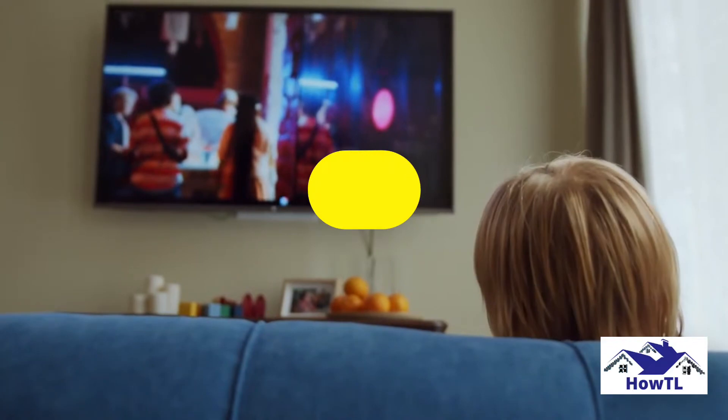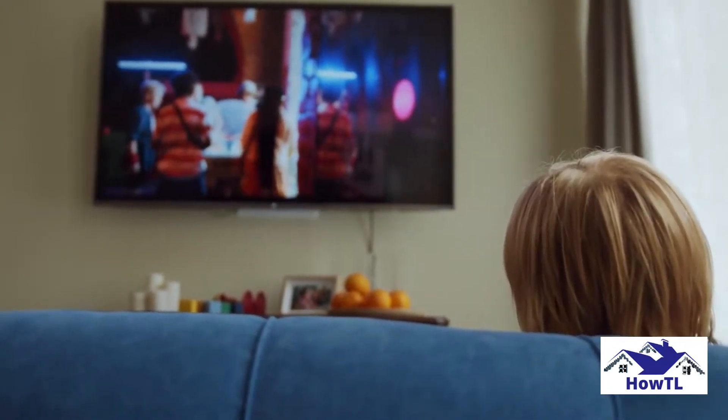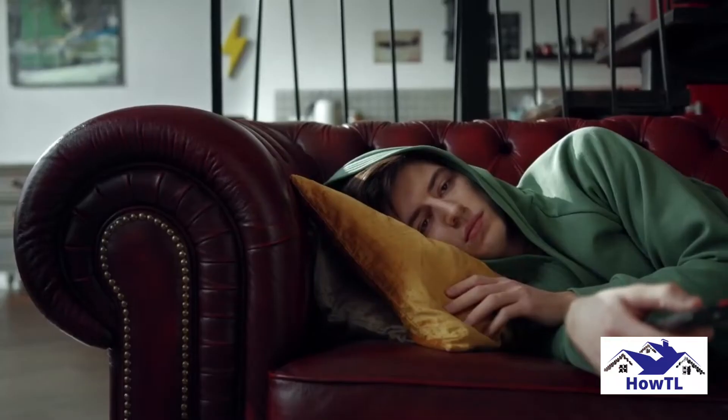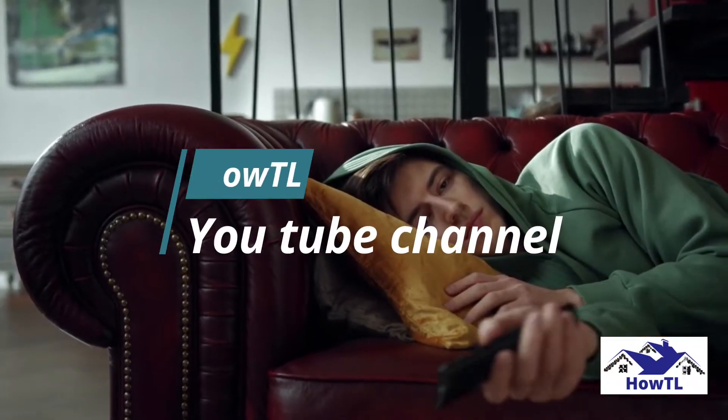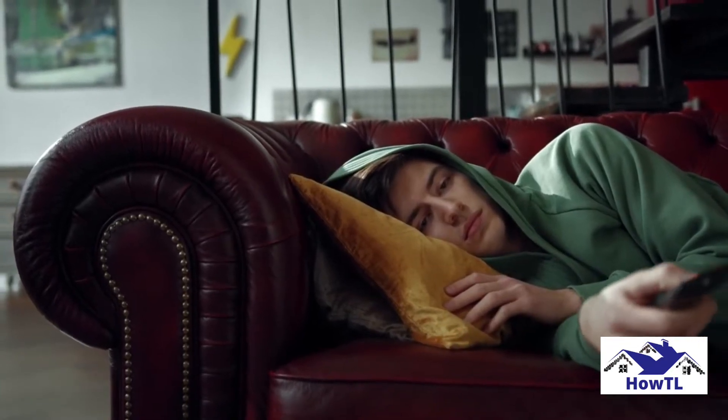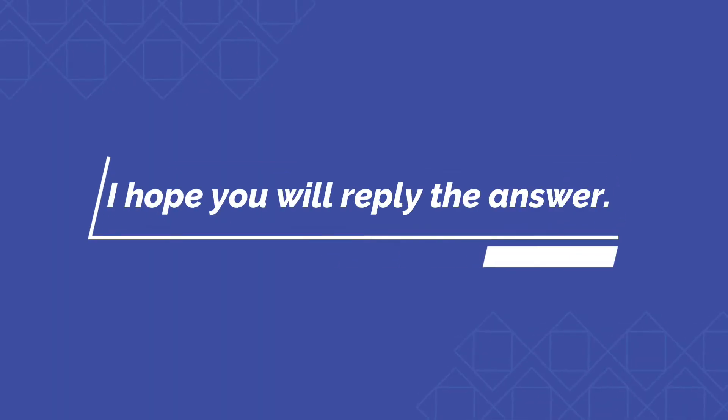Let me know what you think of this video in the comments, and if you faced any problems related to home security and you solved it by yourself, then send me your blog with your picture and we will publish it on HowTL YouTube channel. Make sure to subscribe so you don't miss out on my future videos. And at the end of this video I pin a question — I hope you will reply with the answer.